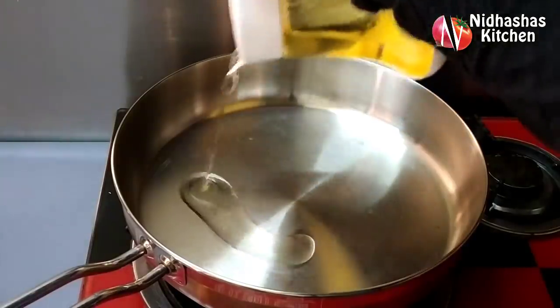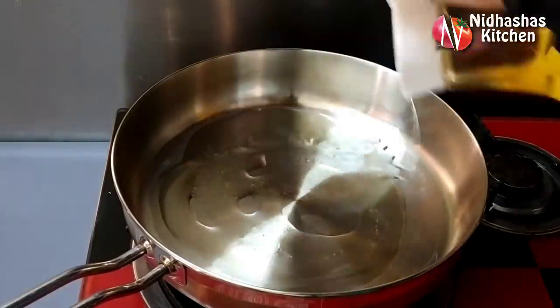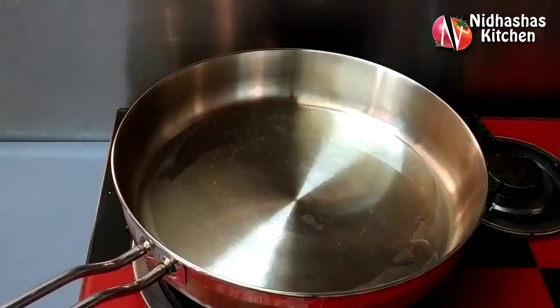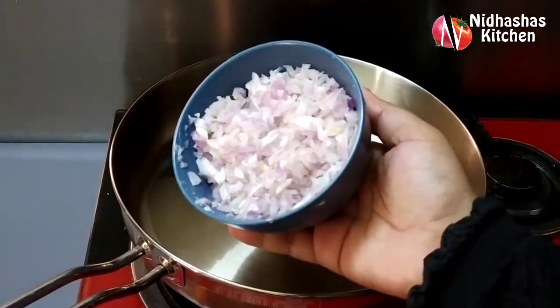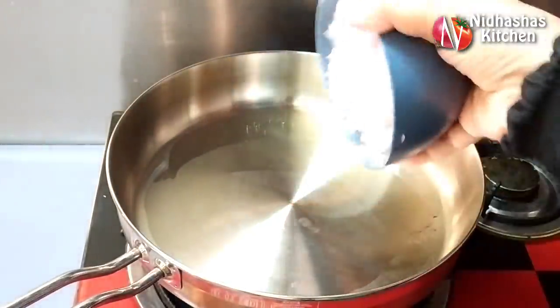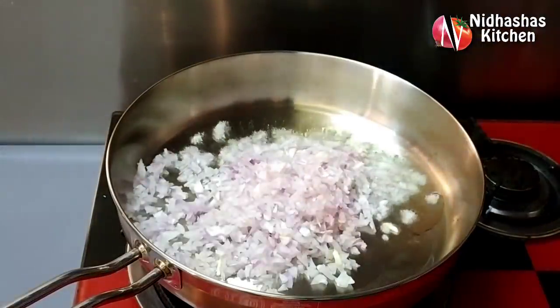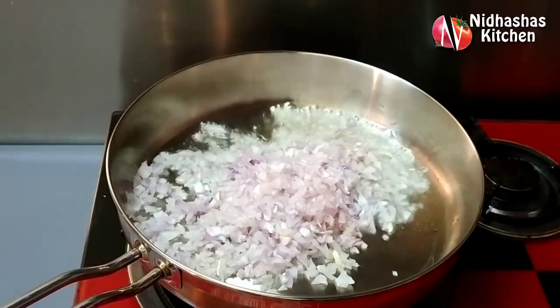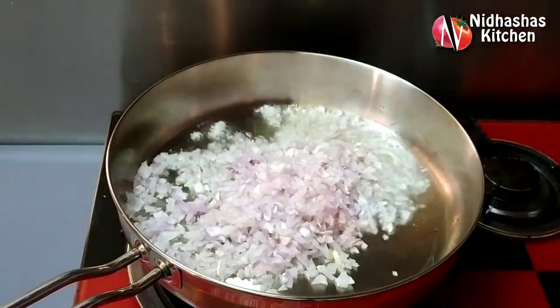Now we have to prepare the filling in the pan. I will add 3 tablespoons of sunflower oil in the pan. We will cut a medium size onion and add some vegetables to the pan.